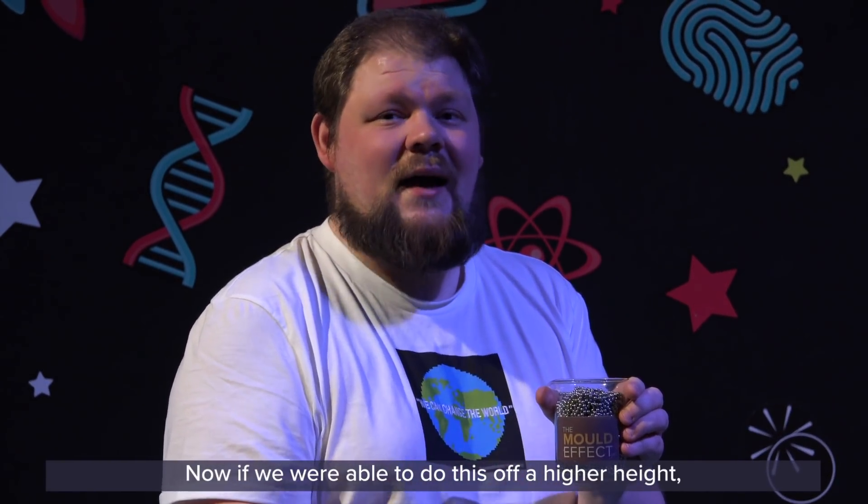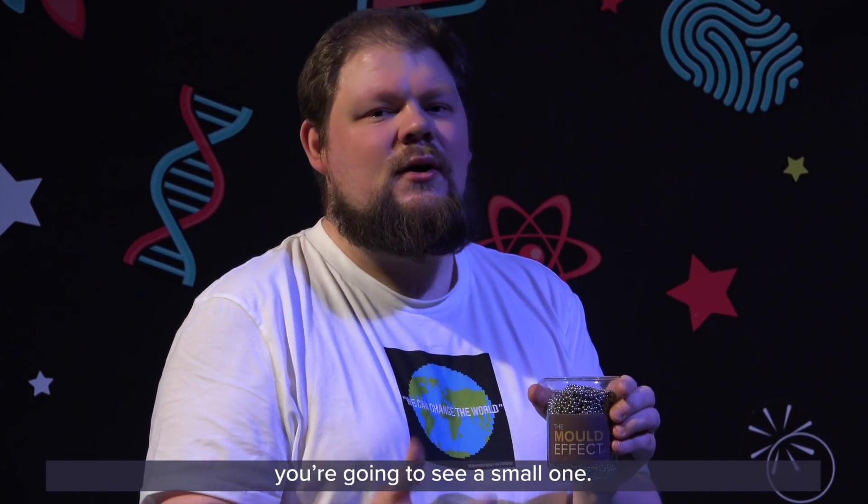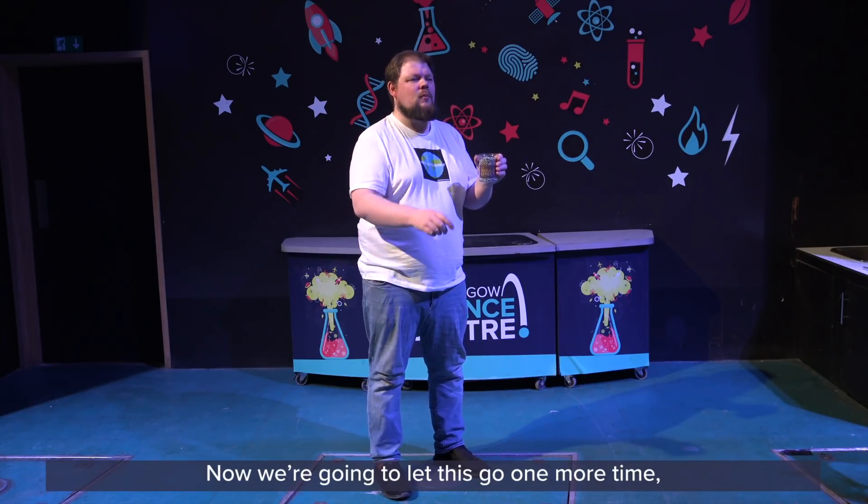If we were able to do this off a higher height, you'd see a much bigger arc. But since we're just here in the Science Centre, you're going to see a small one. Hope you've enjoyed learning a little bit about the Mould Effect. Now we're going to let this go one more time.